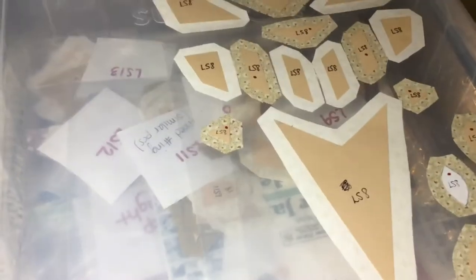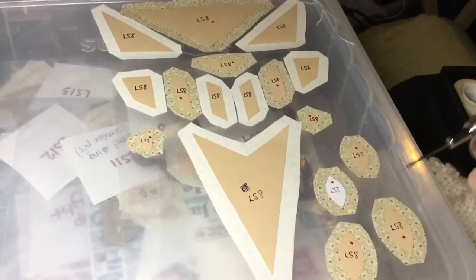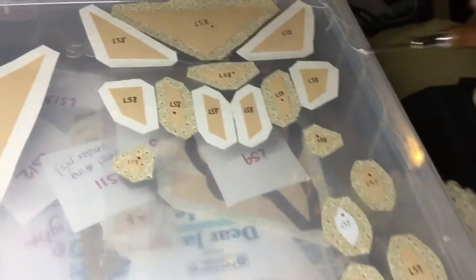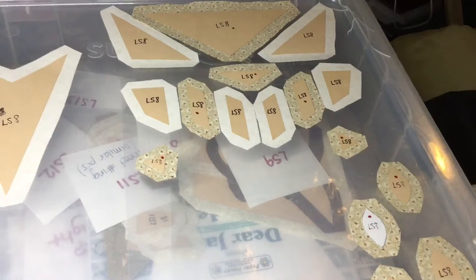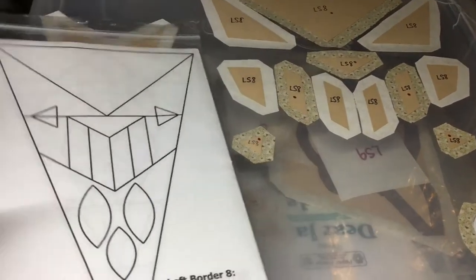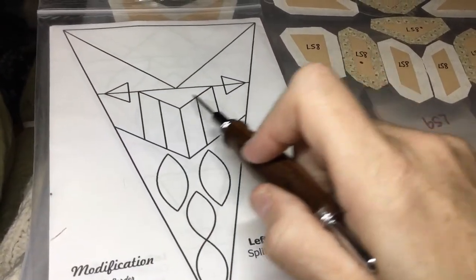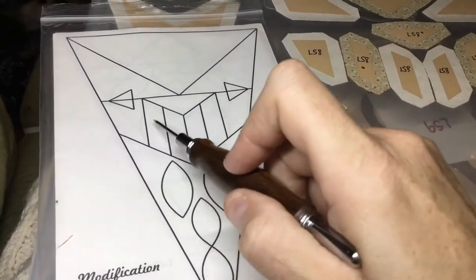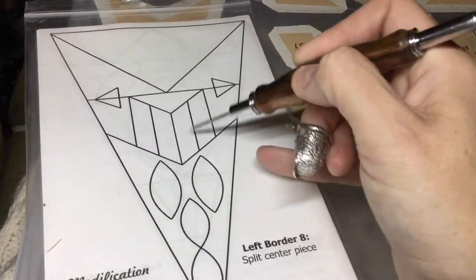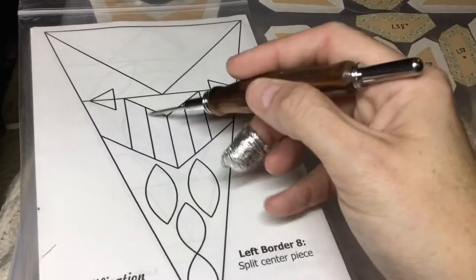I've got my pieces here, and the assembly — this is going to go on last, so I'm going to set this over here. The assembly is going to be kind of straightforward. We've got this row — this thing here is going to be one unit. We're going to assemble these in pairs: I'm going to do one and two, and then one and two, then connect them to this triangle.